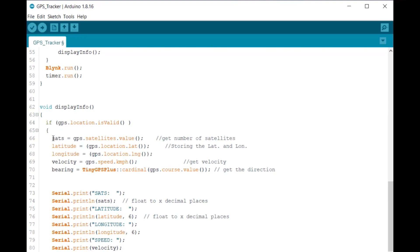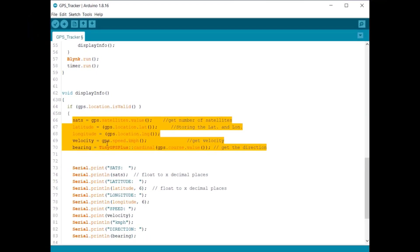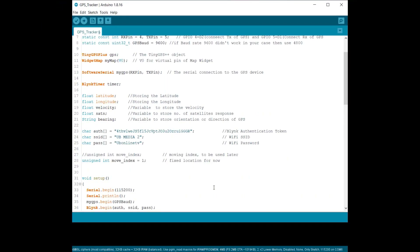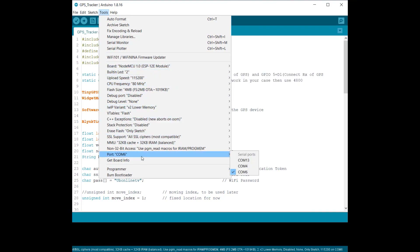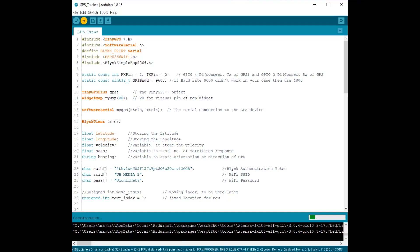In the loop section, using library functions we will retrieve the total number of satellites, latitude, longitude, velocity, and bearing, then print these parameters on the serial monitor. Using the Blynk function, we will send the GPS values to the Blynk application dashboard. Now go to the Tools menu, select NodeMCU 1.0 from the board list, select the COM port, then hit the upload button to upload the code.